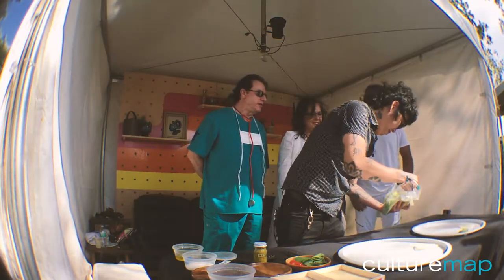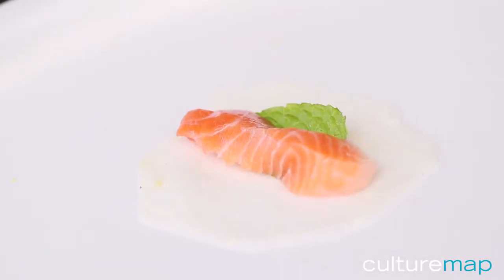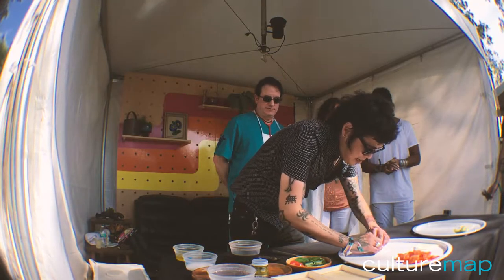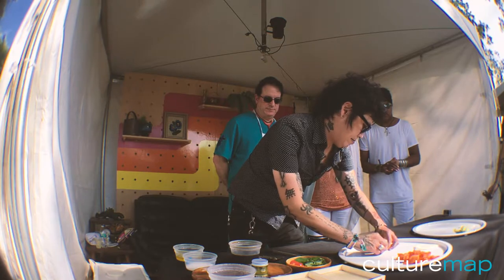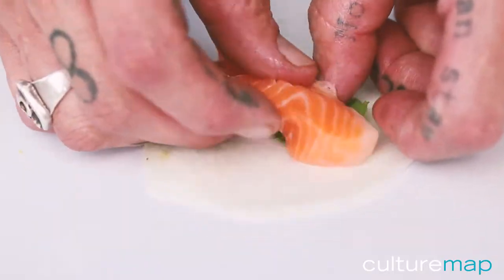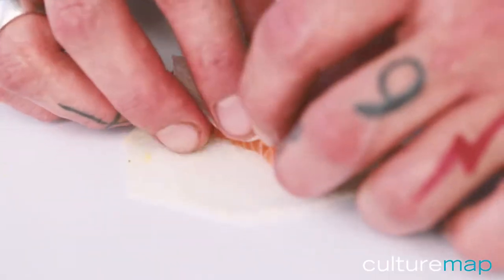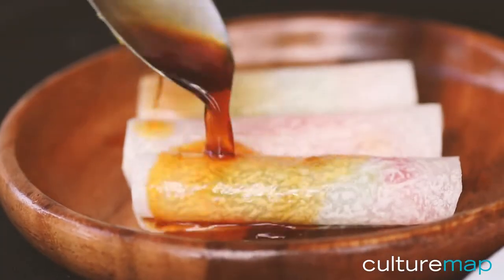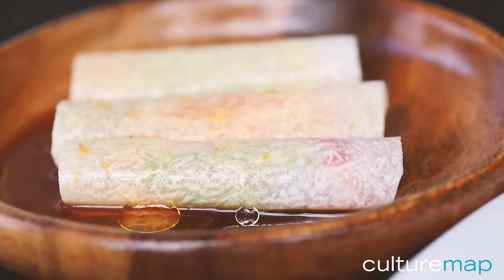Avocado. Then I put the meat first. Almost like I'm making a spring roll. Like that. So beautiful — I'm making for you.